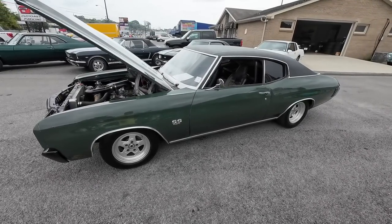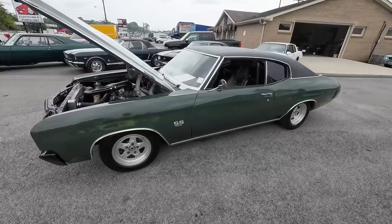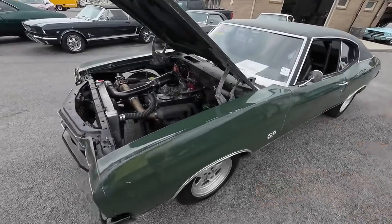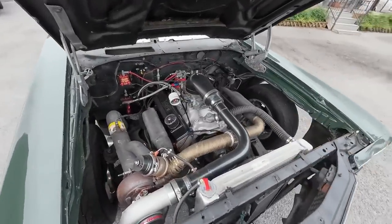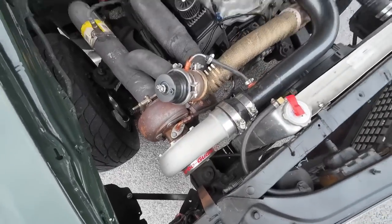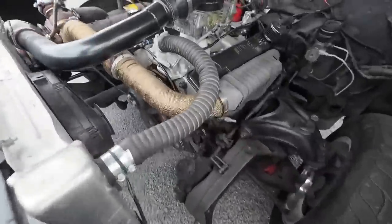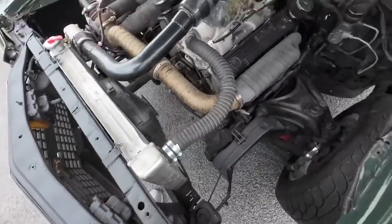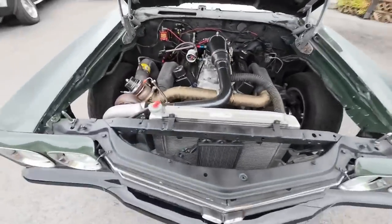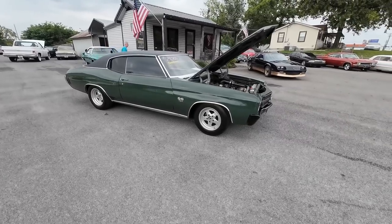This is basically a street legal drag car. It's a 1970 Chevy Chevelle with a full roll cage, bucket seats, Pro Series carburetor, turbo 350. No power steering on this one. Aluminum heads, aluminum radiator, electric fan, no power brakes. This one runs on E85, and it's set up for the strip.